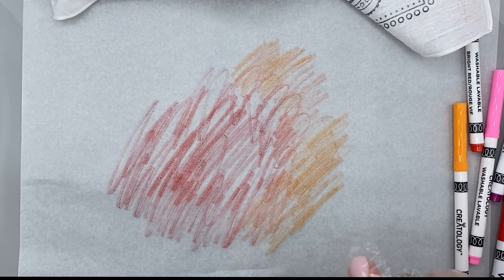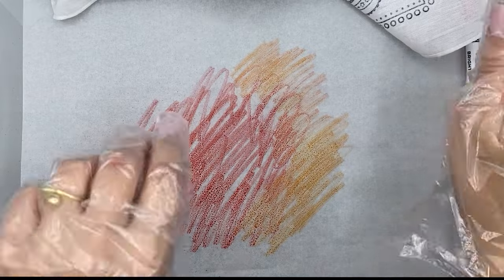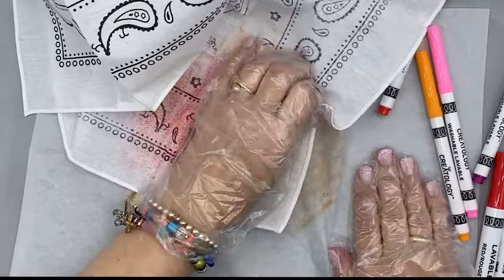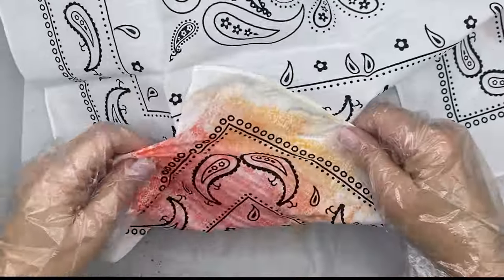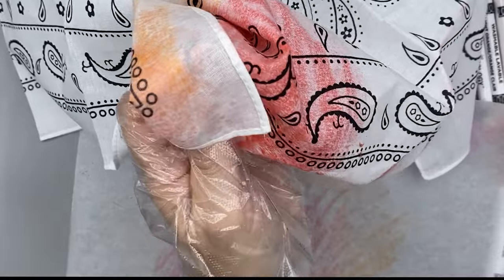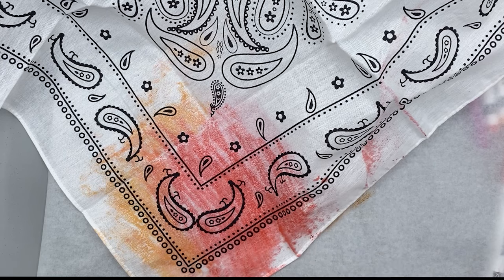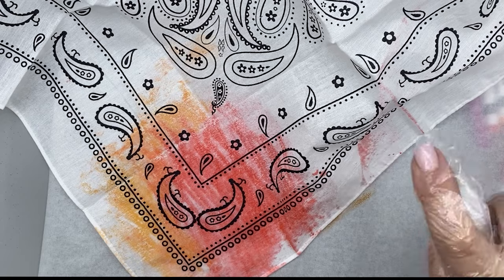Now we're going to spray this with water. Then we're going to take part of our bandana and rub it over our marker. See how it comes off on there? What we can actually do is go ahead and wet our bandana — that'll help the pickup process too. So I'm just going to do a little corner at a time, get it nice and damp. It doesn't have to be soaking wet.